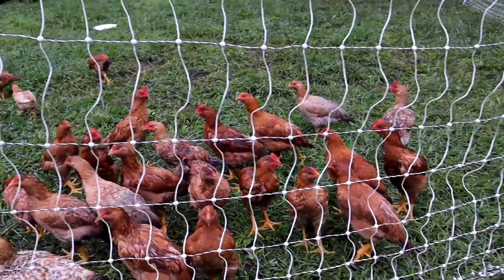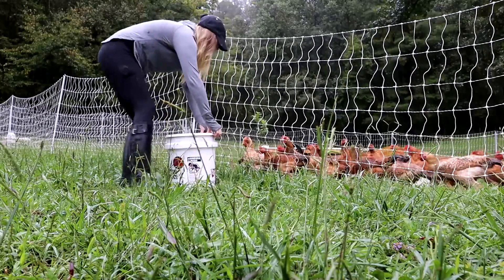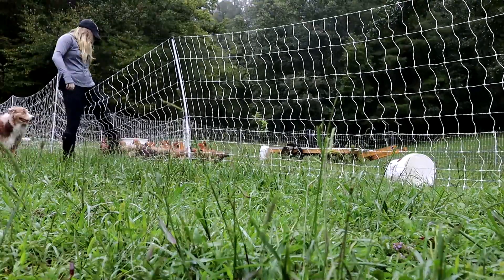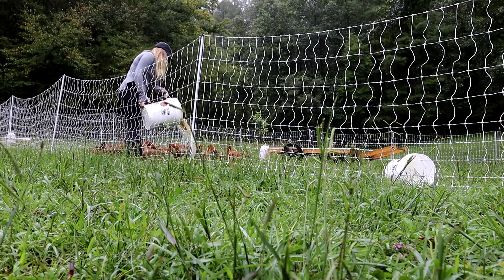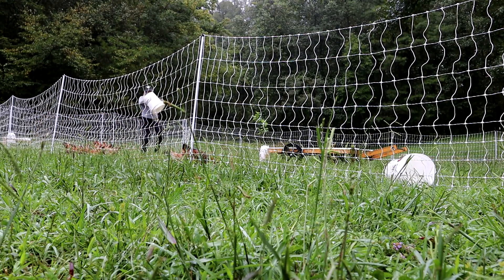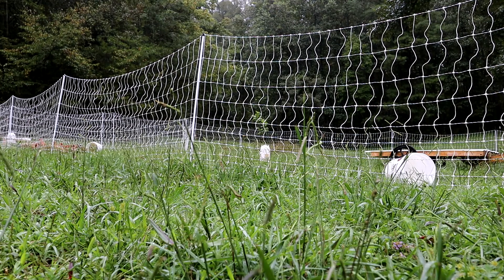Hi white chickens! Do you want some food? Do you want some food? See you, bye.